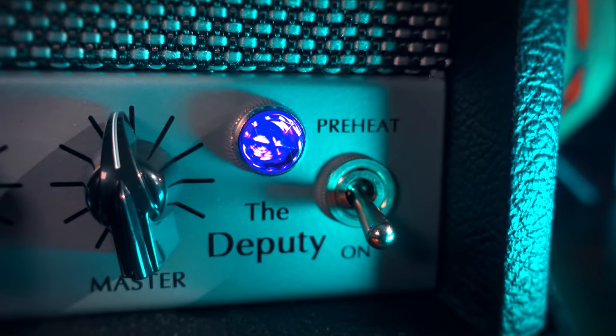It is also way more affordable than a Tone King Royalist or a Magnetone, for example, but it doesn't lack anything in build quality or sound compared to them. What sets the Deputy apart for me is its ability to blend seamlessly into any setup — it is as much at home in a studio environment as it is in a live setting, thanks to its consistency in sound at any volume.